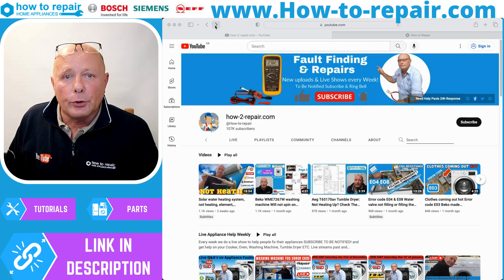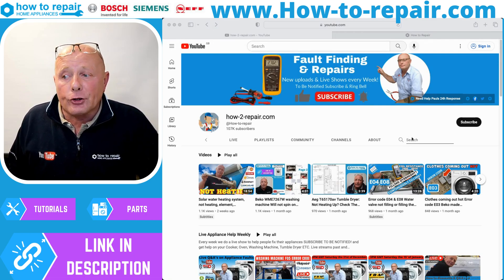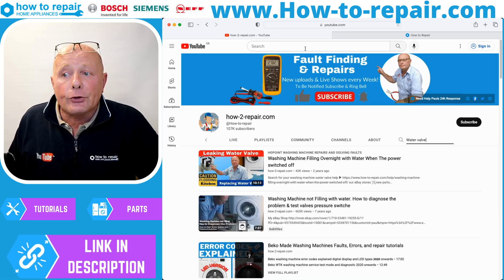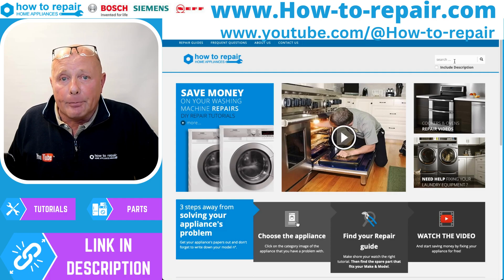If you are still having a problem with your Bosch, Neff, or Siemens washing machine, or a problem with the water valve, feel free to use our YouTube channel and make sure you type in the description on our main page the error that you have or the type of machine. Searching 'Bosch washing machine' or 'water valve' will show you all the relevant results. If you still need further assistance, feel free to contact us at the website, and make sure you enter your full model number into the search bar to find the appropriate parts or videos to assist you.